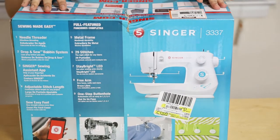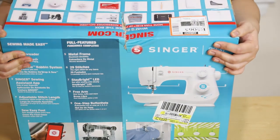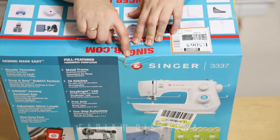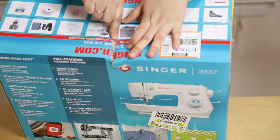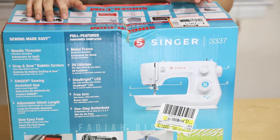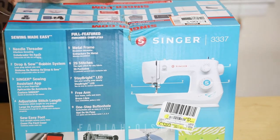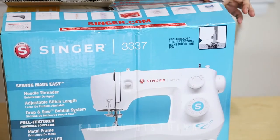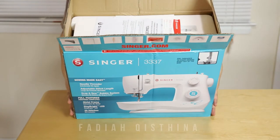First of all I would like to mention some disappointment — I don't know if it's from Walmart or from Singer — because when I received this box it has some kind of tear here. Hopefully there is nothing wrong inside. If there is something wrong we should return it. All right, we are opening the box here.